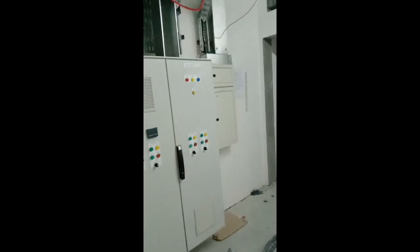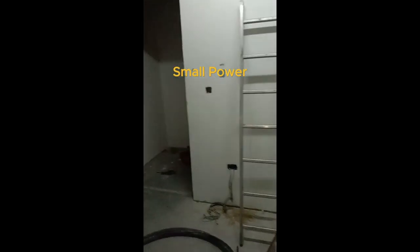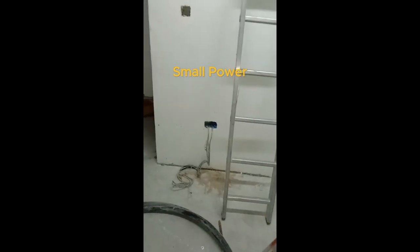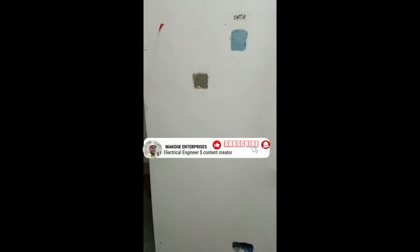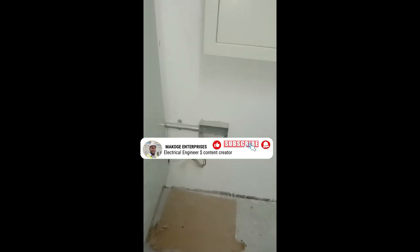Starting with the first fix and second fix work: we've done lighting installation and small power installation. The small power is embedded in the wall with wire pulling completed. We have a two-by-three-by-four box done and inspected. We also have socket points and starter outlets with embedded conduits — all boxes are embedded. Remaining work is pulling Cat6 cables at this level.